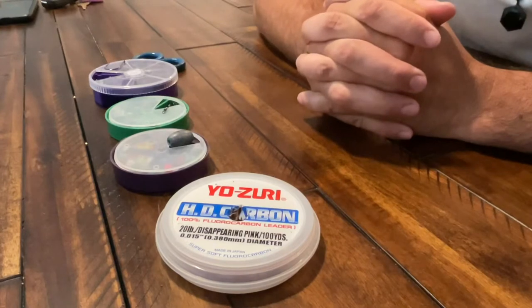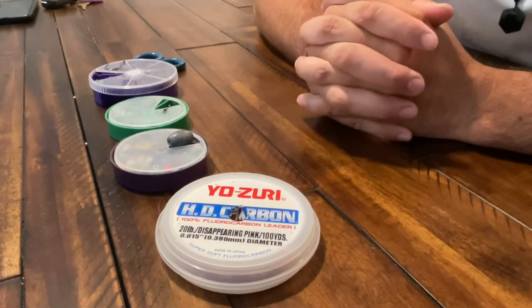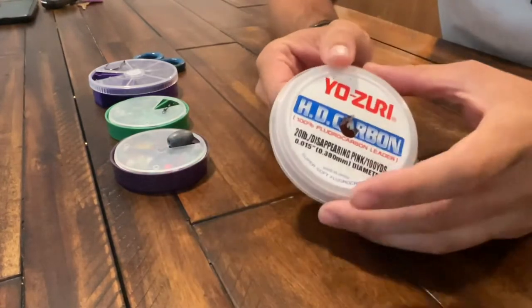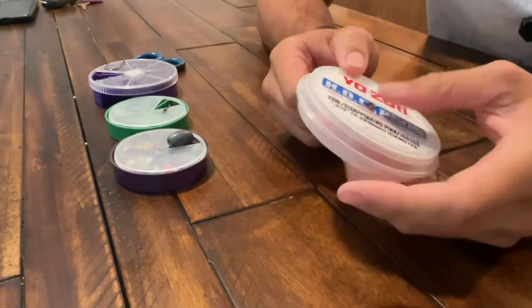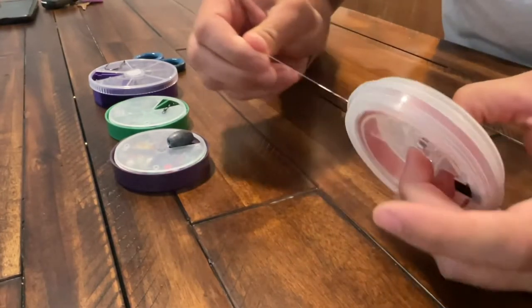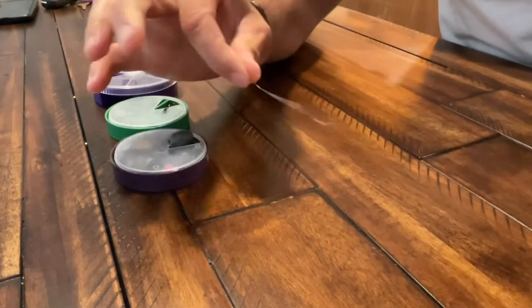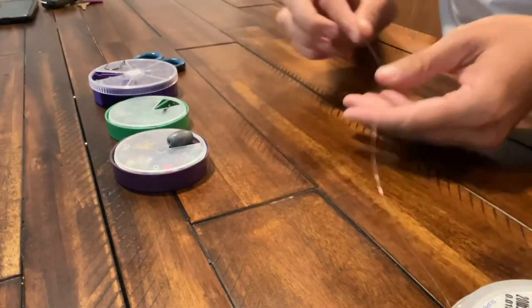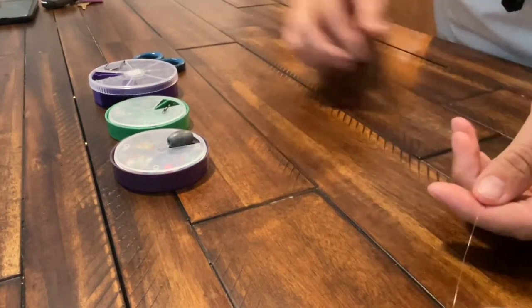What's going on guys, it's Derek with Carolina Inshore Fishing. Today I'm going to be going over my personal sheepshead rig that I use to catch the fish. We're going to start out with some 20 pound Yozuri fluorocarbon leader. I typically like to use between six to eight inches for sheepshead — you don't need a real long leader like for flounder.